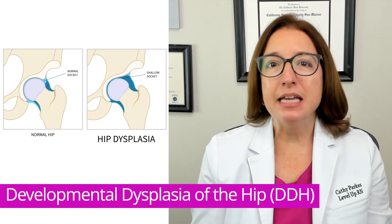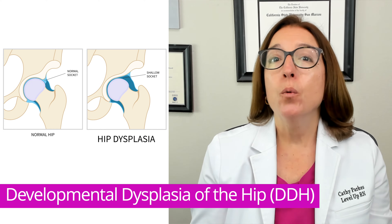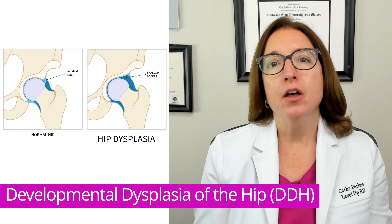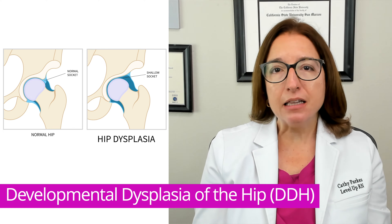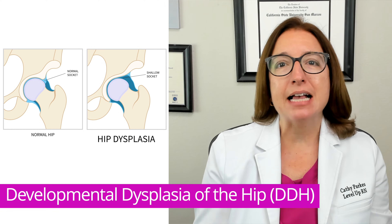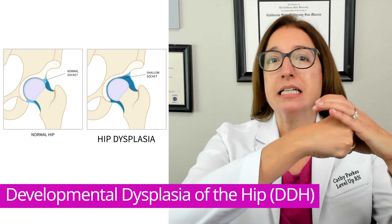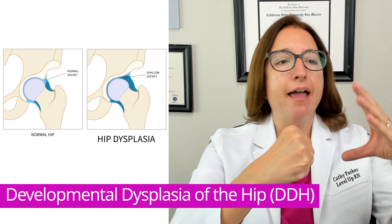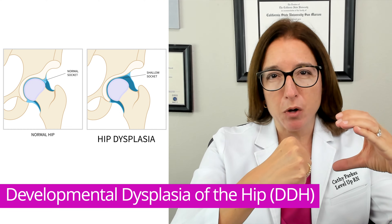Developmental dysplasia of the hip is dislocation or instability of the hip joint. With this disorder, there is abnormal development of the hip joint when the baby is in the uterus, and this results in misalignment of the femur and acetabulum. The hip joint is a ball and socket joint — the ball is the femoral head, and the socket is the acetabulum, which is part of the pelvic bone.